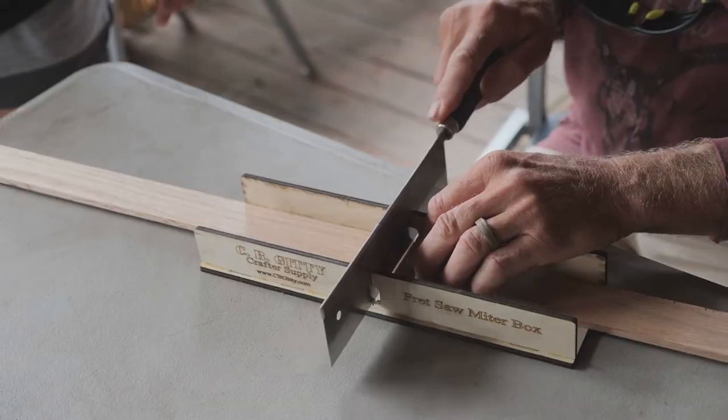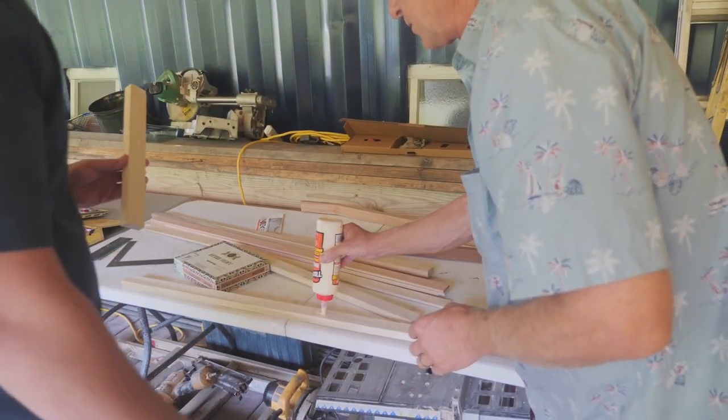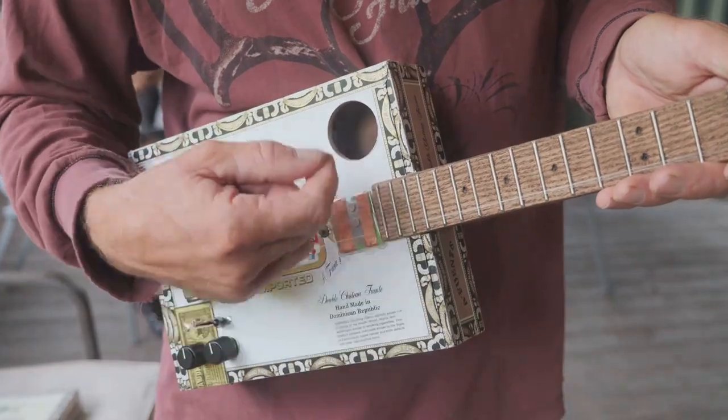So what are you going to experience at this boot camp? Well, one, you're going to have the opportunity to learn how to build and play an electric cigar box guitar. Also, you're going to have the opportunity to meet other veterans and jam out with them, get to know them, and have fun.